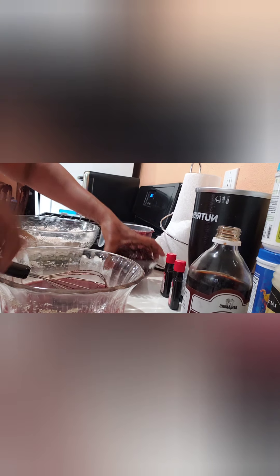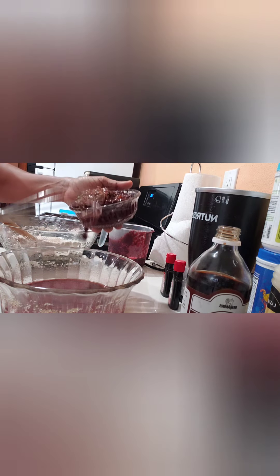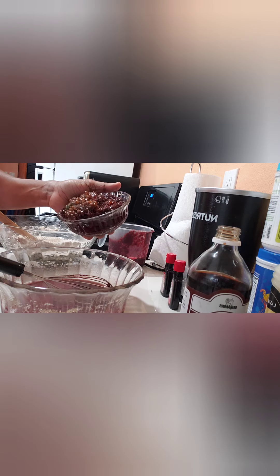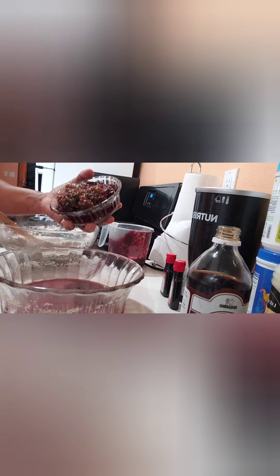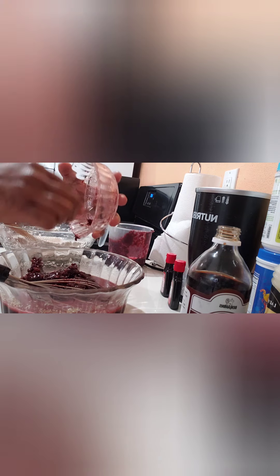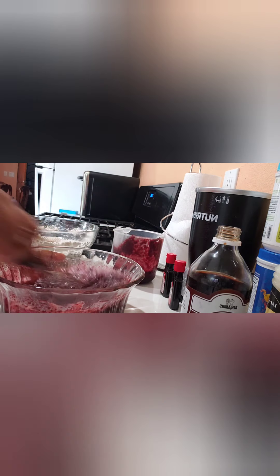Trying to get all the sugar dissolved. Now I'm gonna pour in my mixed fruit — I put plenty in there and some is a little bit chunky. I like when I bite into my cake and I feel I'm biting on a little chunk! You can blend it out if you want, but I don't want mine fully blended. I have little bits of chunks in it, so I'm gonna scrape everything in there all at once.